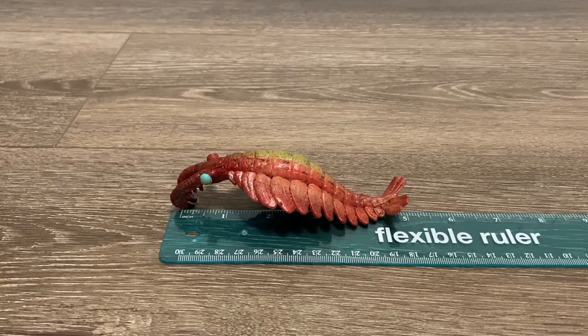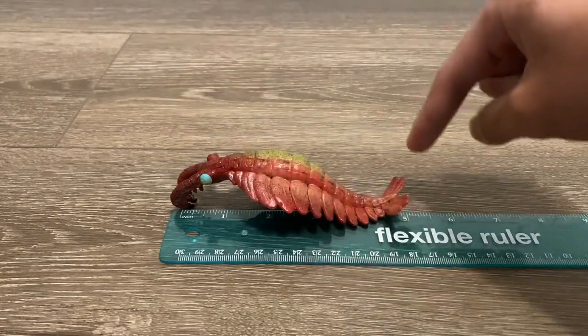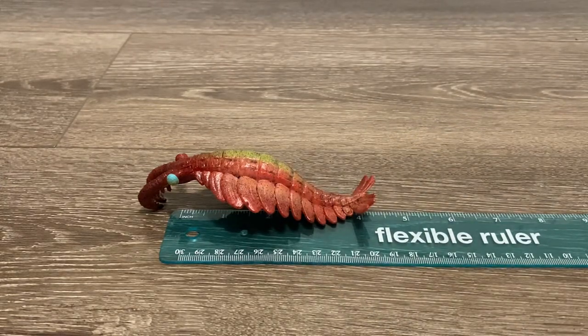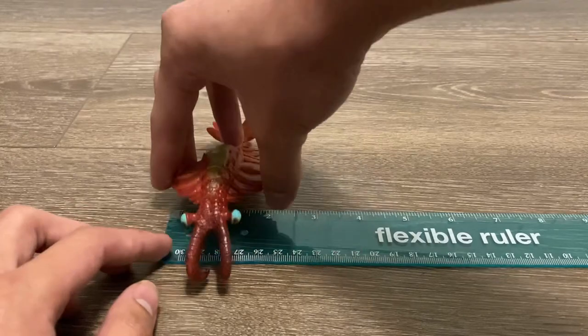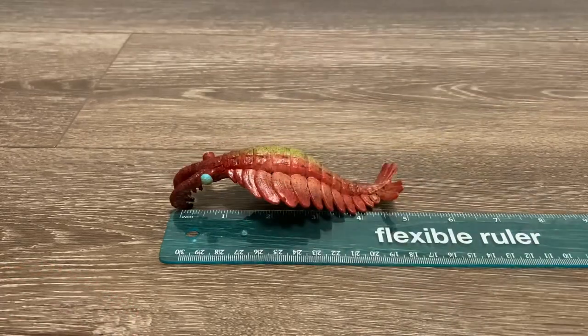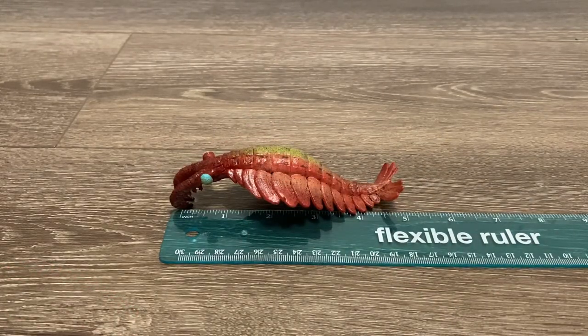Let's do some quick measurements with the flexible ruler. The model has a total length of about 5 inches, but if we're excluding the appendages near the mouth and the tail flaps, the body length is a little over 4 inches. For the width, it is about 2 inches. Anomalocaris in real life was estimated to be around 40 centimeters in length excluding the appendages and tail flaps, so the figure would be in the 1:3.5 scale range. Anomalocaris was not as big as previously thought — previous estimates put the animal at about 3 to 6 feet.